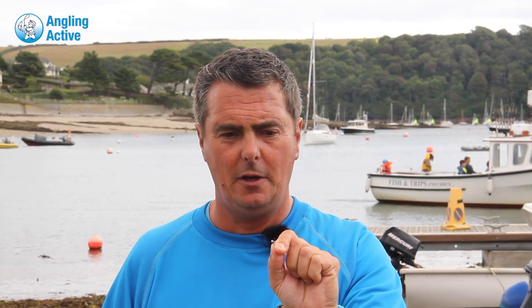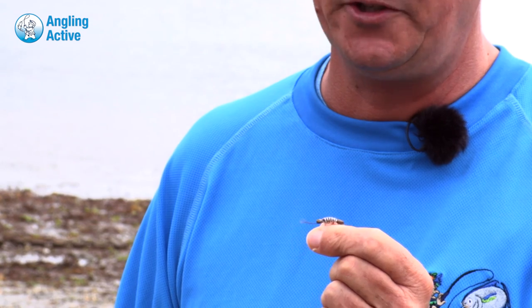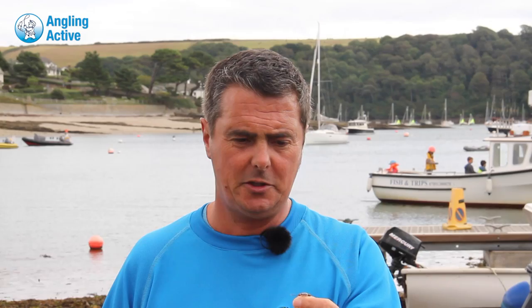If you have a shoal of feeding thick lips and you drift these flies towards them, it's almost certain that they will take the fly. The Ghostbuster is another very useful fly. It has a foam body so it floats high in the water, and if the fish are feeding in very shallow water — as they tend to do — that's the fly. In six inches of water or less, a Ghostbuster is ideal because it drifts over weeds and stones and avoids getting snagged.